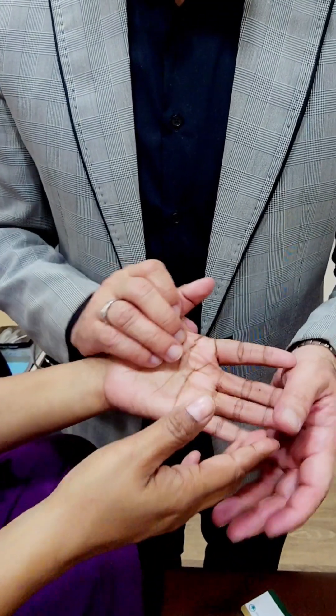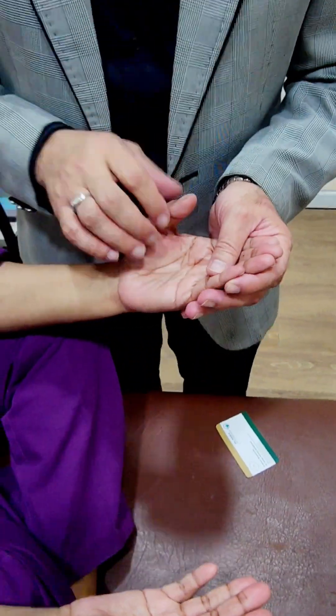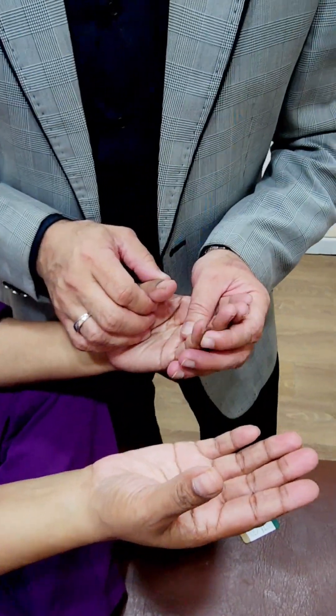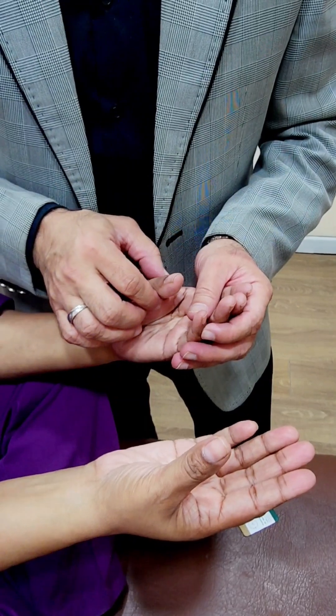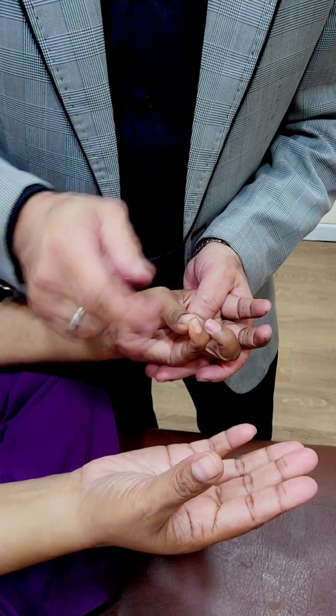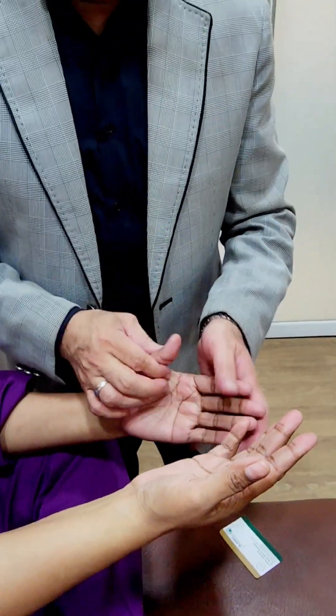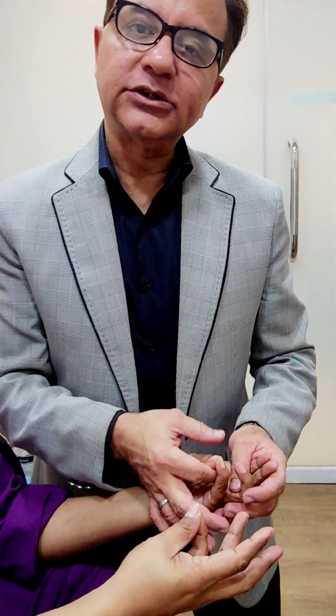The third movement to check for the median nerve is opposition, done by the opponens pollicis. Do it on the other hand as well. So we have done three movements for the median nerve: first, flexion at the distal interphalangeal joint of the thumb; secondly, clenching both hands and seeing whether the index finger is pointed or not; and thirdly, this opposition.